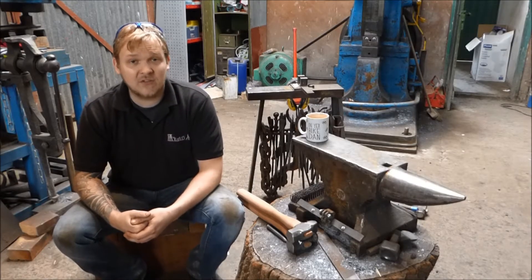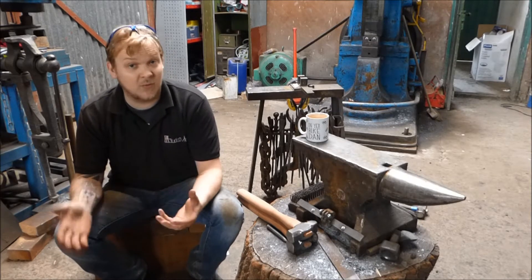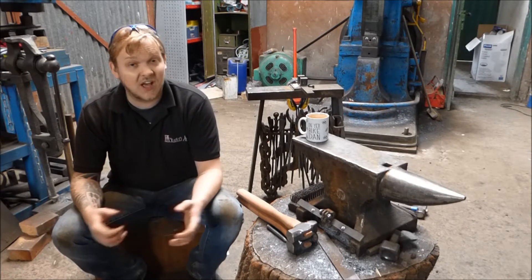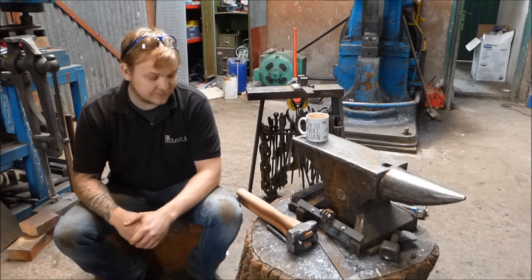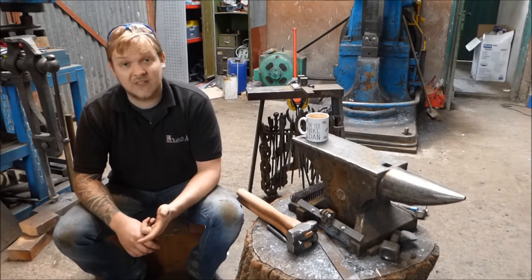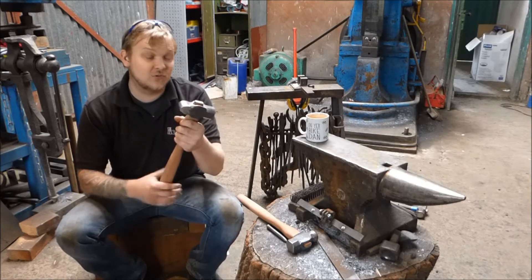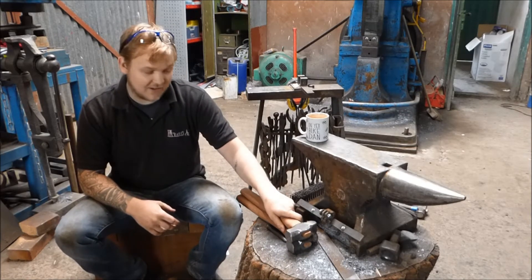I'm going to make this a three-video series, putting one out this week, one next week, and one the week after. The idea is to discuss and talk about heat treatment and why we do it. The three videos are going to be: the chemistry, which is this one; some experiments, which will be the second one; and the third is where we do some real-life heat treating on these hammers, which are taking forever.